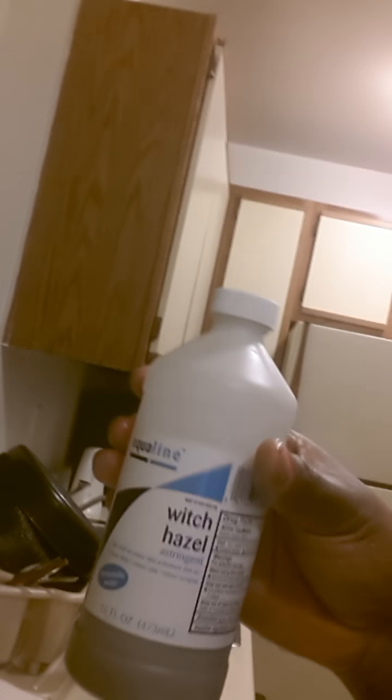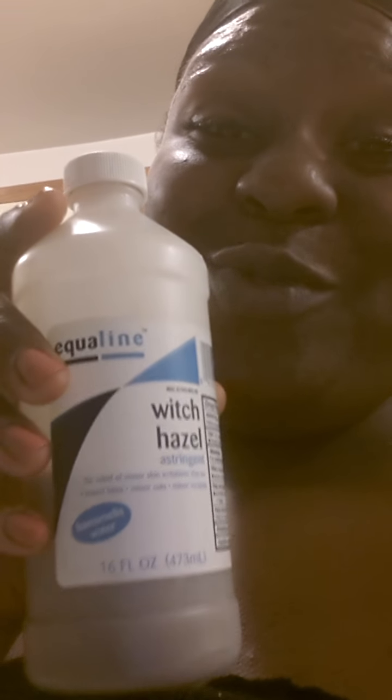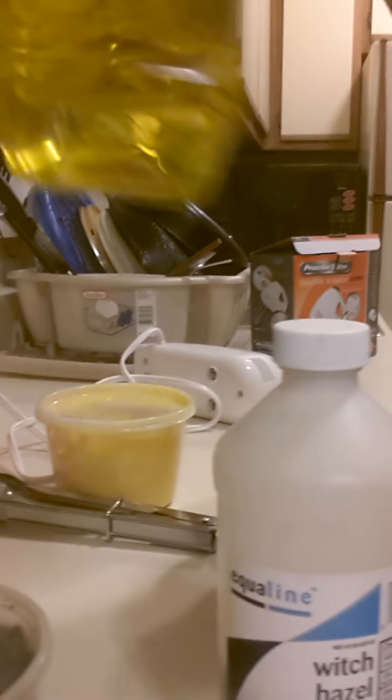Let's get on to the black soap. It feels so good on my skin. With my black soap — and I'm so ratchet, y'all, I'm sorry. I'm not ratchet, but I was just improvising. I did not have a bottle to put my black soap in, and I used the old witch hazel bottle. So bear with me on that. The only thing that's in here is water and some olive oil that I got from Family Dollar for $3.50.